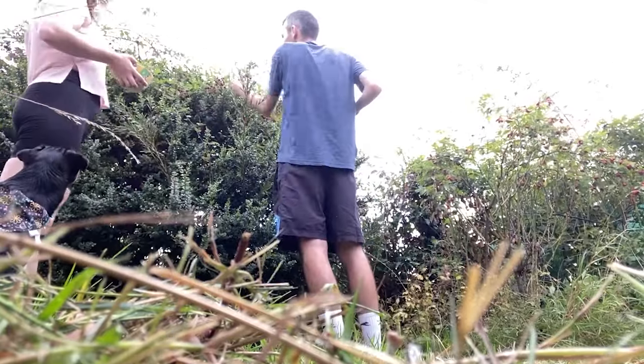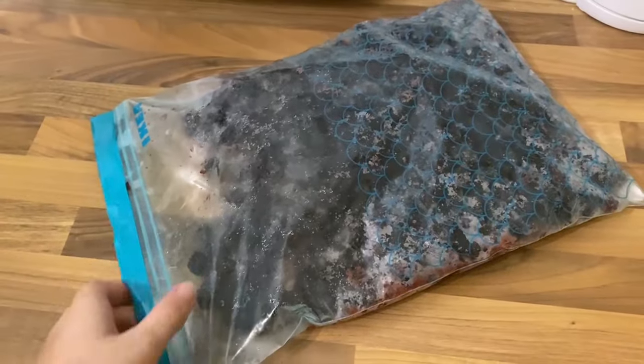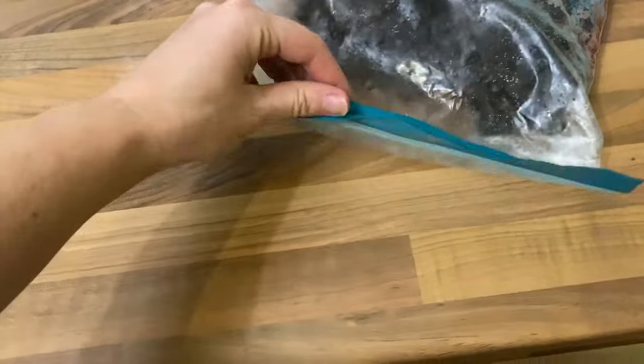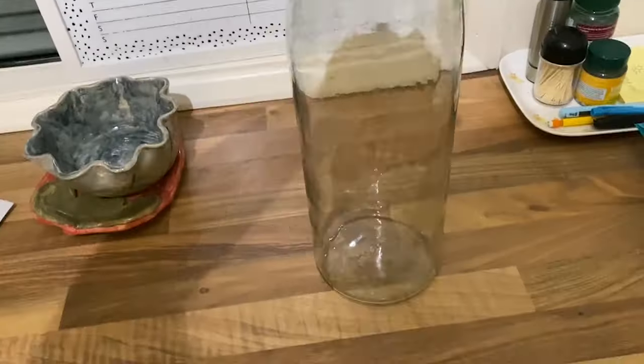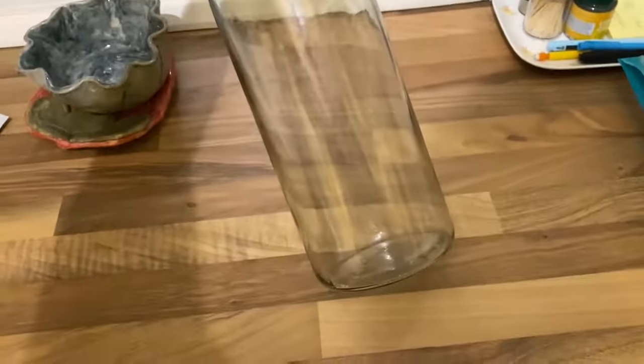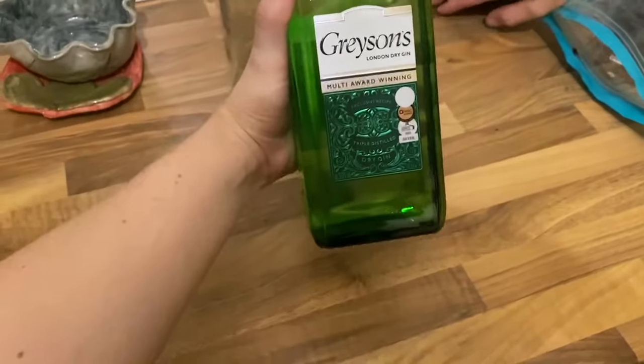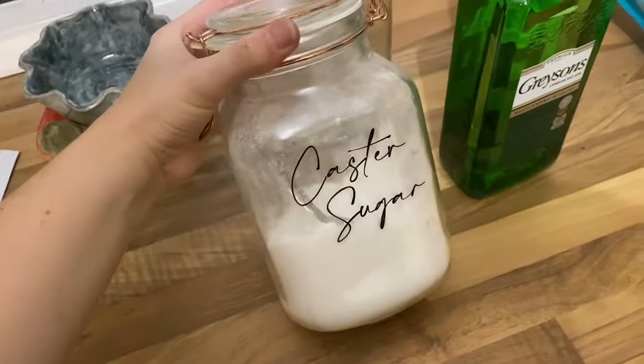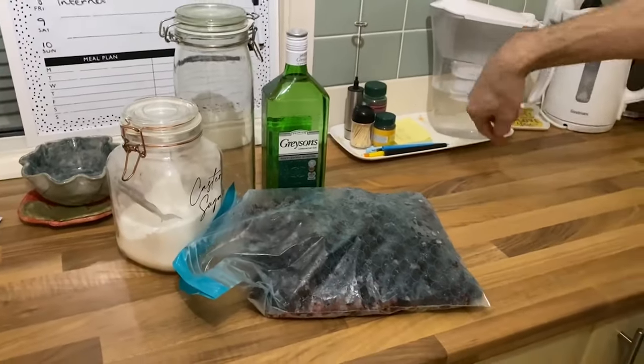And what better thing to make with them than blackberry gin? This is how we make it. Collect your blackberries and leave them in the freezer overnight. I have these sealable 2-litre jars from Ikea that are perfect for home infusions. For each 2 litres of gin, you need 500 grams of blackberries, and you'll also need 200 grams of sugar.